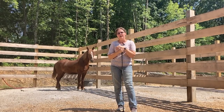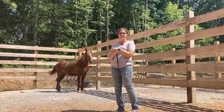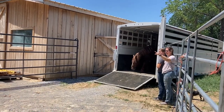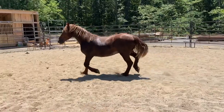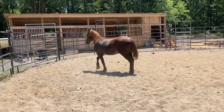Hi and welcome to Red Gate Farm. We are here with a new TIP Mustang — we've nicknamed him Major. Major is a four-year-old gelding out of Diamond Hills, Nevada, HMA. He just arrived this morning from the holding pen and we gave him a few hours just to settle into a stall here.